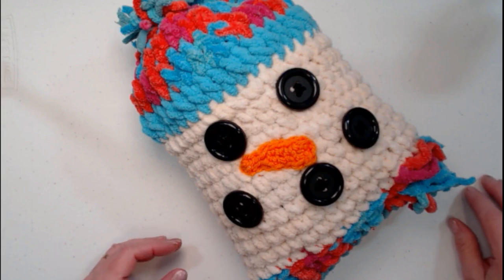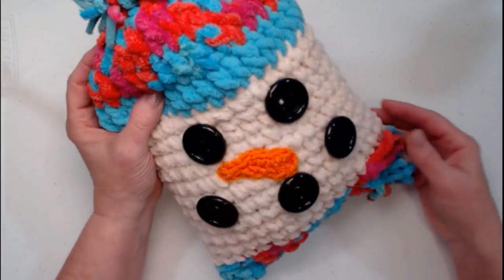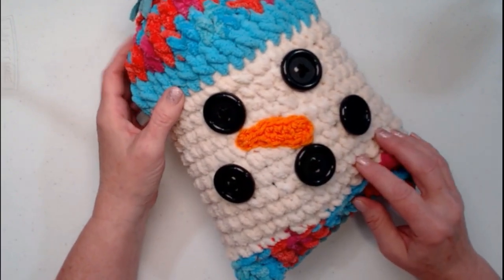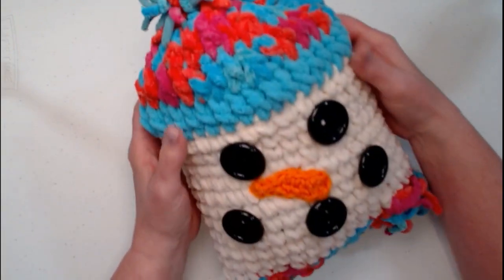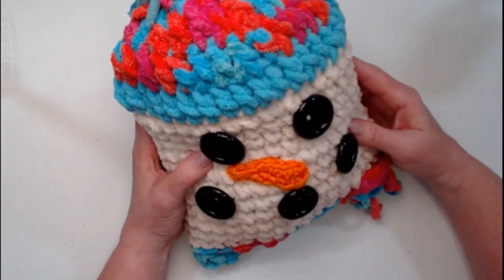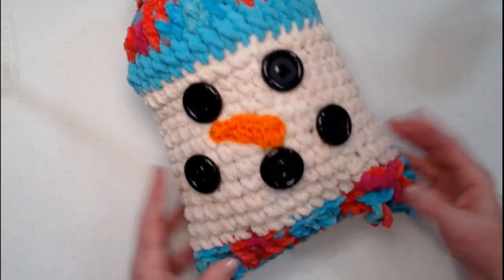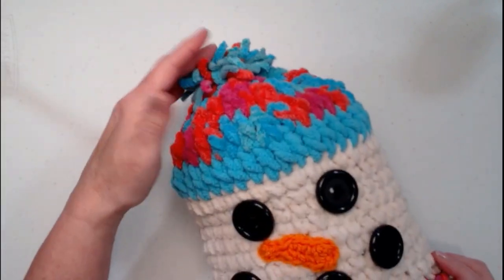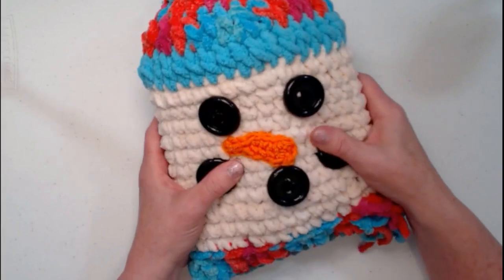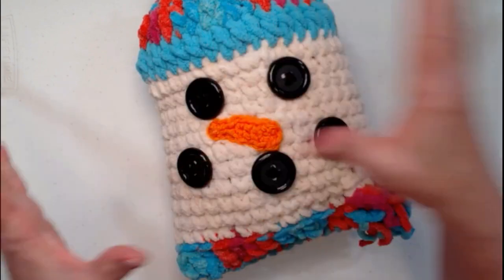Hello everyone, I'm Sarah Satch and welcome back to my crochet channel. Today I'm going to show you how to crochet this adorable and silly snowman pillow. It's great for decorating, great for giving, and just fun to have around. I bet your kids and grandkids will enjoy squeezing on it. It measures about 13 inches from pom-pom to scarf and about 16 inches around — a really nice sized pillow, not too big, not too small.